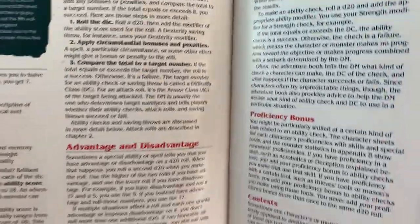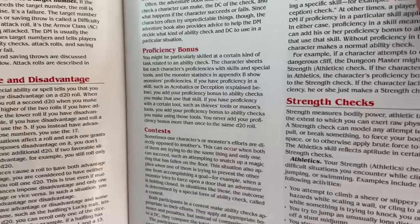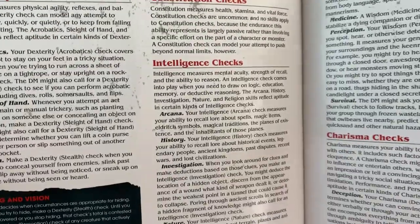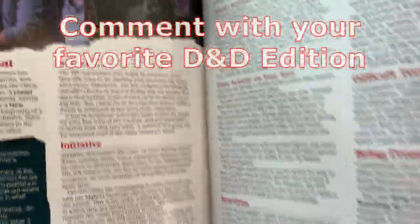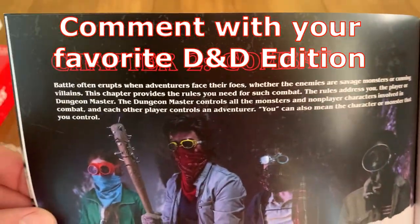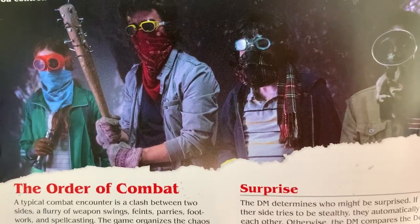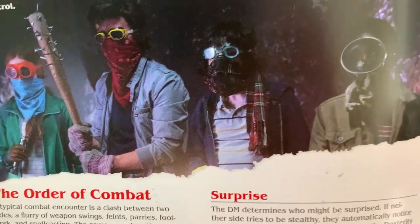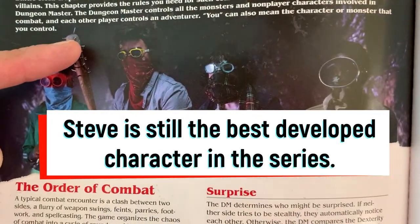We've got halflings — I was thinking halflings like hobbits, you know. Core rules. I'll admit I played second edition slash AD&D and just a tiny bit of third edition. There's some Stranger Things art in here. Steve is my favorite character — I love that bat. One day I will own a bat like that.